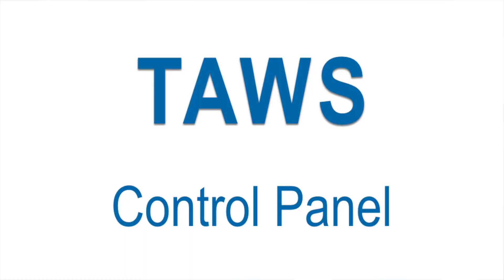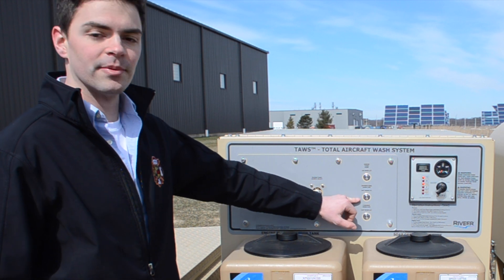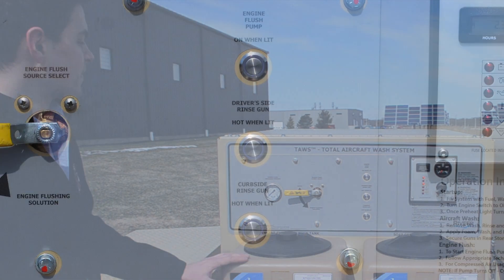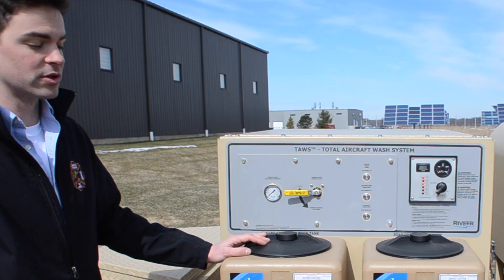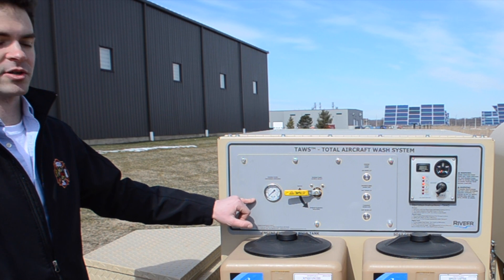At the control panel, we have our engine flush pump switch. We have our driver side burner activation switch and our curb side burner activation switch. We have our engine flush sourcing valve that allows us to select between water out of the holding tank and engine flush solution out of our tank. And we have our engine flush discharge pressure.